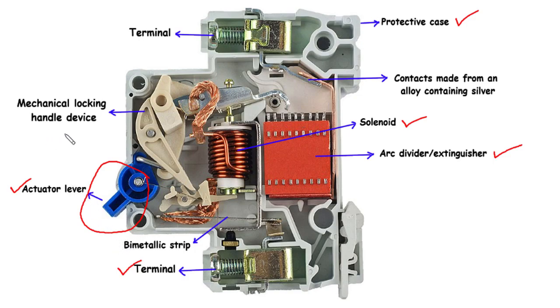To prevent unauthorized or accidental operation, MCBs are often equipped with a mechanical locking handle device. This device ensures that the MCB remains securely in its intended position, preventing any tampering or unwanted changes to the electrical circuit, thus upholding safety standards.